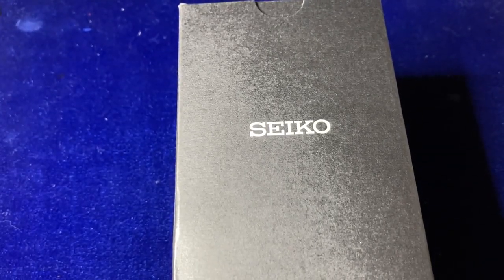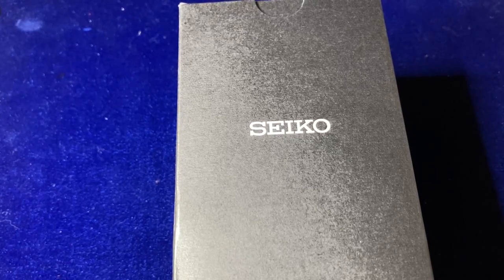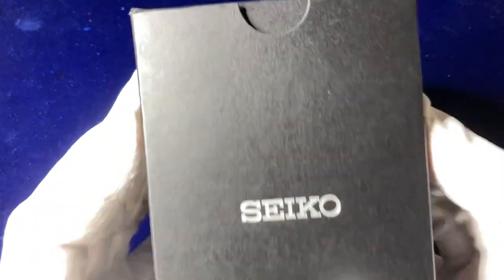Good morning everyone. Today we're looking at another one of the Seiko Five Sport collections. That's our initial look at the box and we'll unbox it.